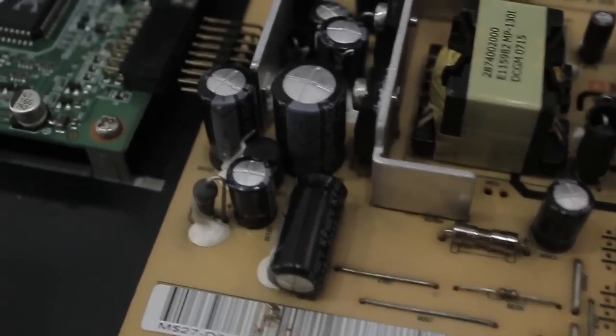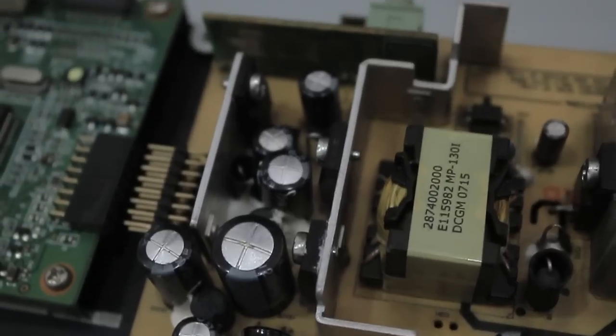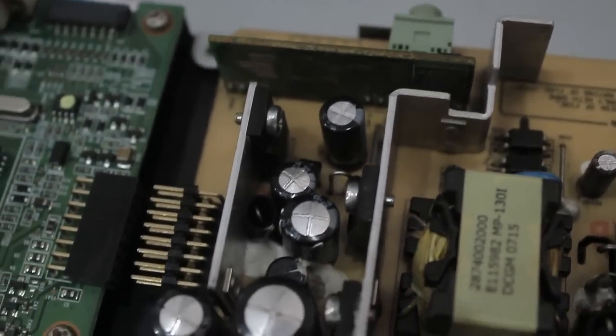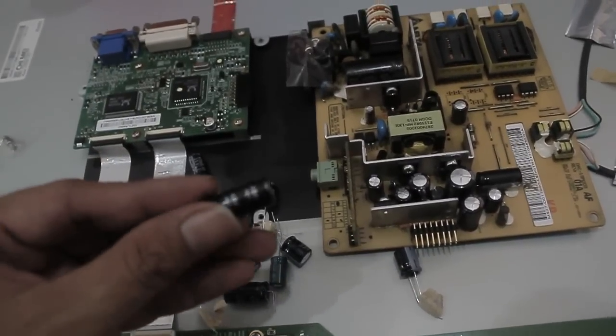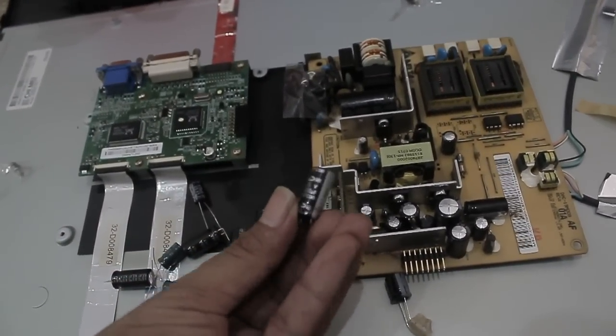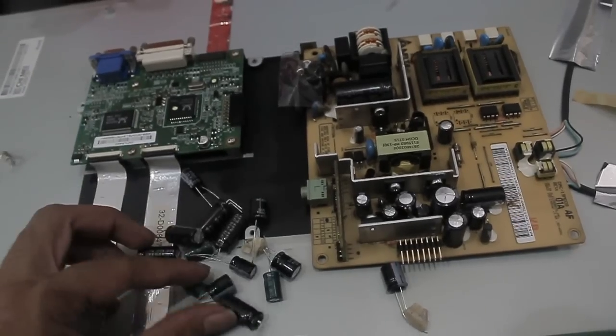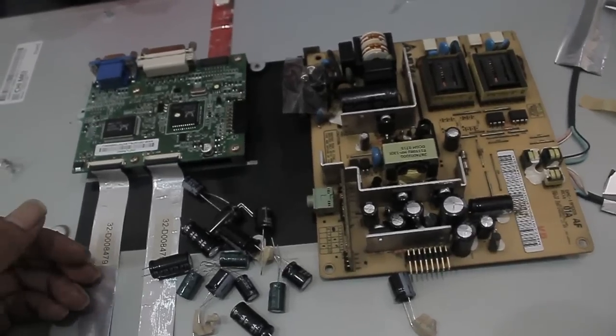There are six capacitors bulging on the top with various sizes and capacities that we have to replace. You can buy new capacitors for 20 to 50 cents each, or 3,000–4,000 rupiah, depending on the microfarad and voltage size. Make sure you have the exact same microfarad and voltage to substitute the damaged ones.